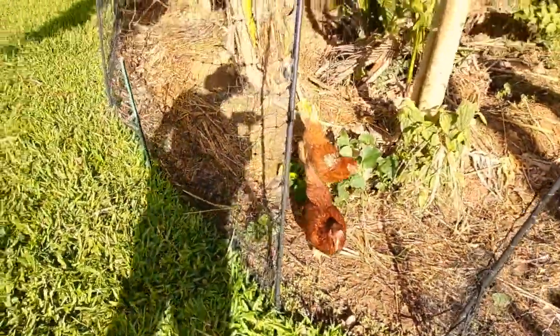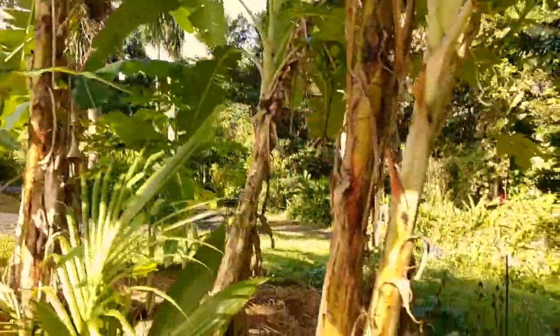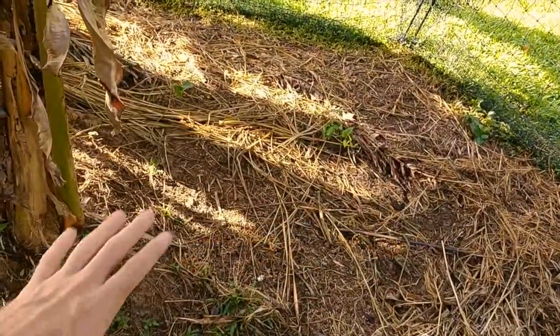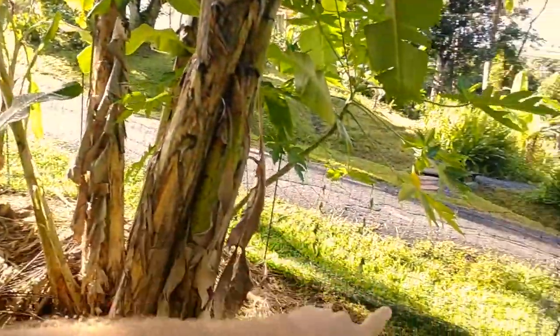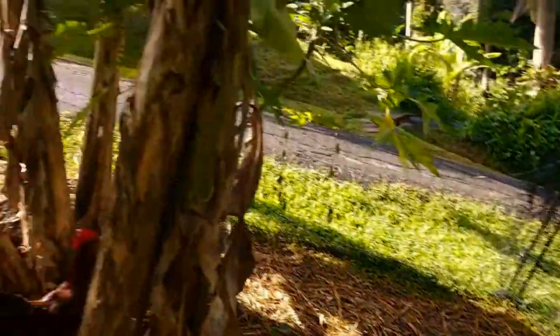Boom, just like that. Of course the chicks are going to try to get out while we're doing this, so I'm going to have to try to prevent that. The goal is to move the coop over to this point here — I'm going to move it over to here because this is going to be the flattest spot around this general area. We'll move the coop out this way and then around, and then roll it right in here.